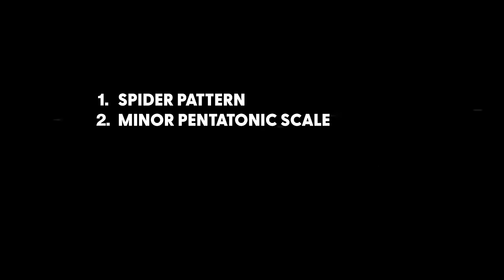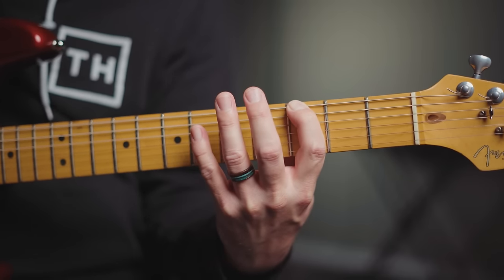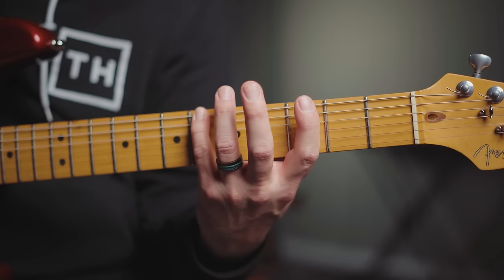This next exercise is probably the most popular on guitar. It's super simple, sounds awesome, and it can be used in pretty much any style. It's the minor pentatonic scale. We're going to do this in G minor, so start with the first finger on G, the third fret on the low E string.